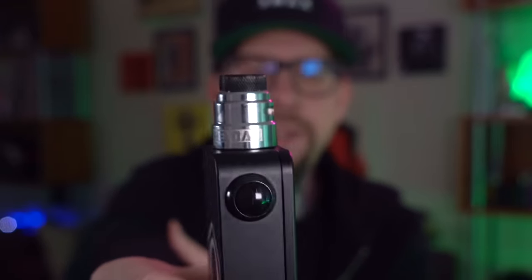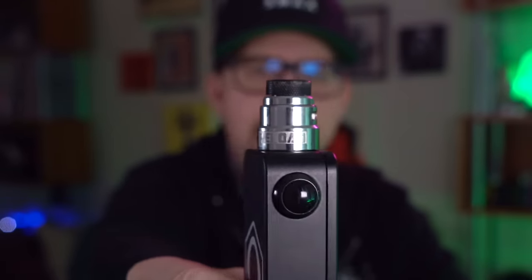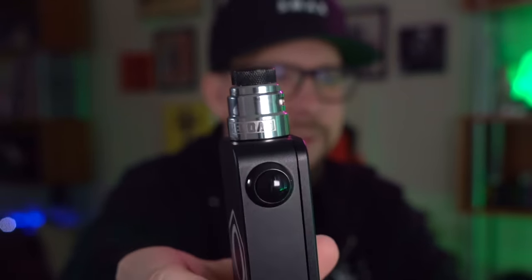Other than that tiny, really weird little nitpick, I can't find anything about this atomizer that I really dislike — certainly nothing that would keep me from using it. Aesthetically, I really enjoy the way this atomizer looks. I kind of like that step-down design, it looks real slick. The vape on it — stellar, supreme even.